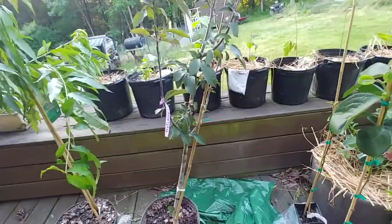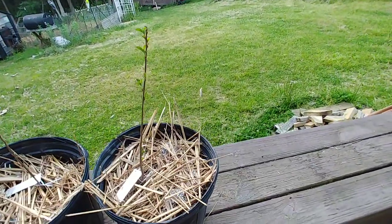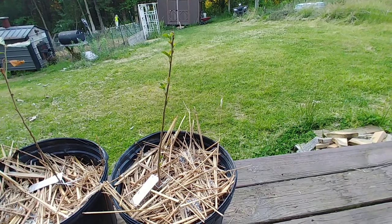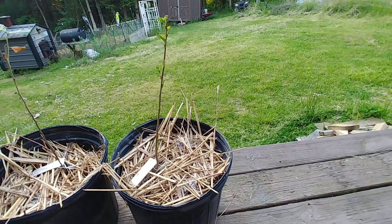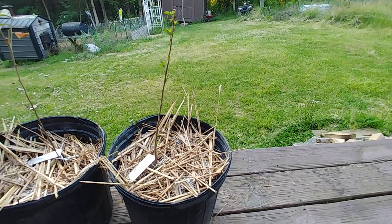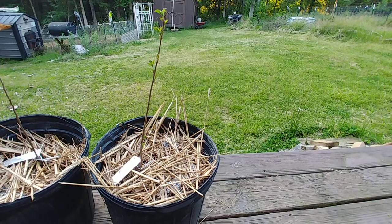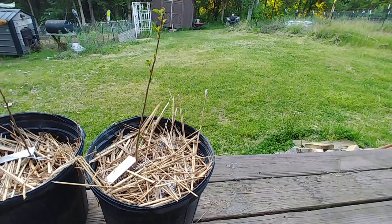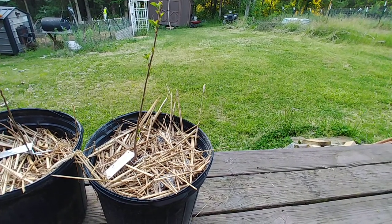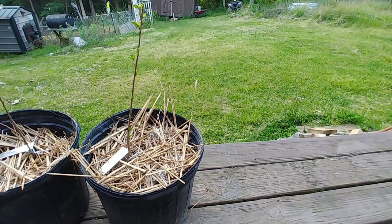So there's a Dolgo crabapple here, a Profusion there, and a Sergeant there. The little teeny one is the Sergeant crabapple. Sergeant makes a fruit about one third to a half inch in size. The whole plant only gets about eight feet tall. It's great as an apple pollinator. The fruit can be used as pectin, but it's really too small for much anything else — you'd have to collect an awful lot of crab apples. I believe the Sergeant is a white flower crabapple.